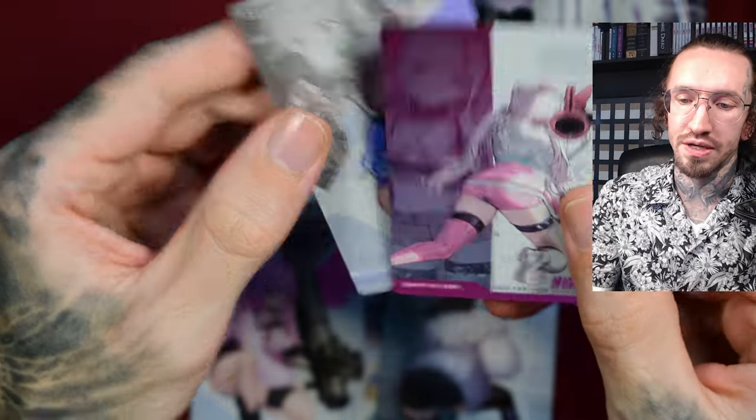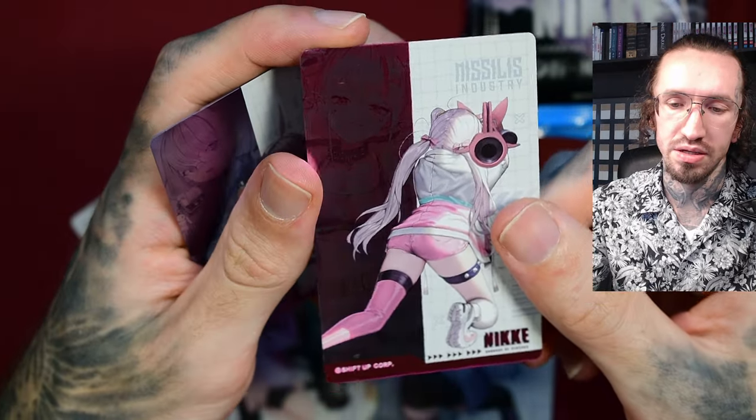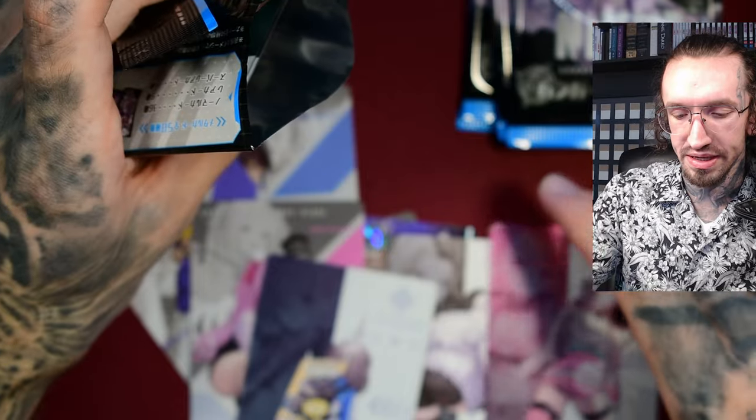The foiling looks fine too. Maybe it tends to look a bit dark on my camera, but in reality it's nice looking. The metallic foiling can very easily get damaged though.